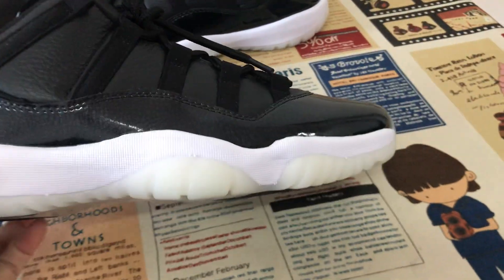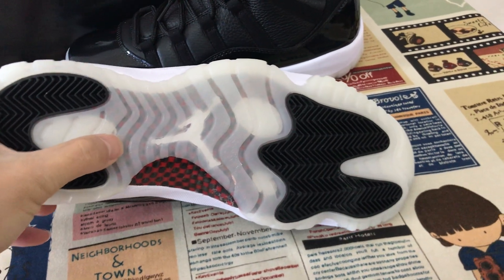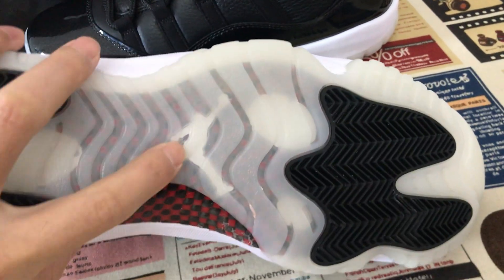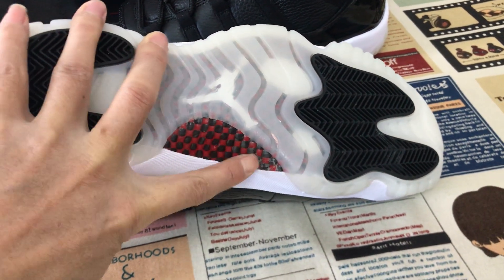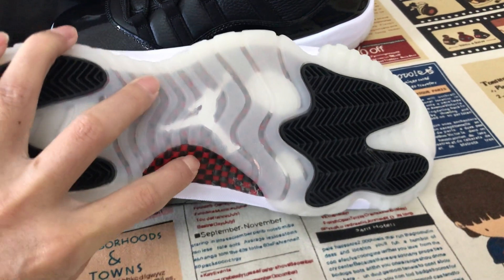The black inner sole with the red Jumpman logo. That's the red and black, with a little carbon fiber here.